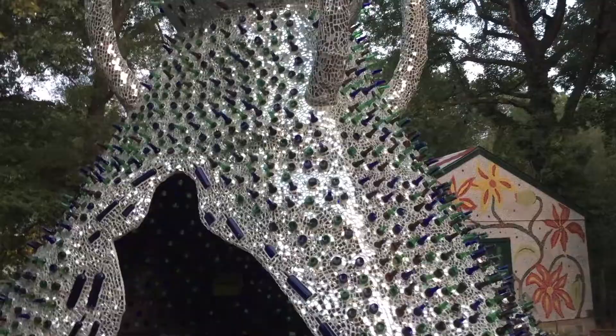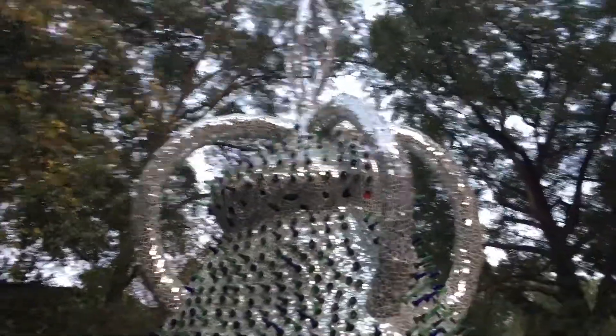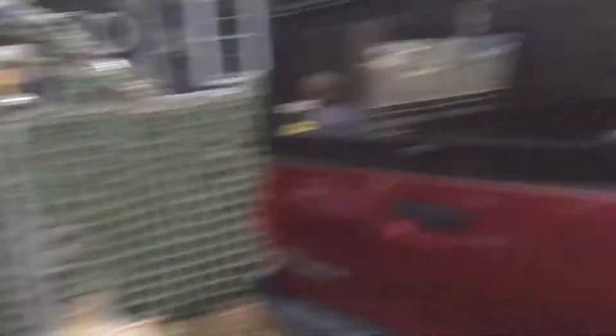One thing I love is how you first take in the front of the house and then you peek around like, holy cannoli, there's something else growing back there. Well, what happened was I started with the bottle wall. And then I did the garage and nobody ever saw it. And then I did the back of the house and nobody ever saw it. But when I started the front, that's when the cars started stopping — that's when everything started happening.